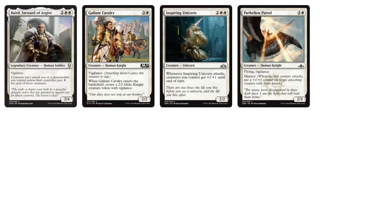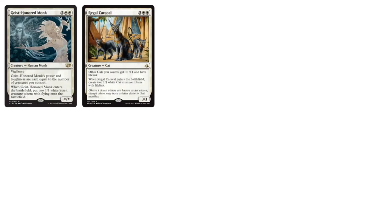Going into four-drops, we've got Baird for control, Tokens, Gallant Cavalry, and Inspiring Unicorn — a great card for Guilds of Ravnica draft. For five-drops, the Geist Honored Monk is kind of interesting, and the Regal Caracal — I don't know how many cats are in this cube, but just by itself it creates 2/1 cat creature tokens that become 2/2s. Kind of an interesting design for the five-drop slot.